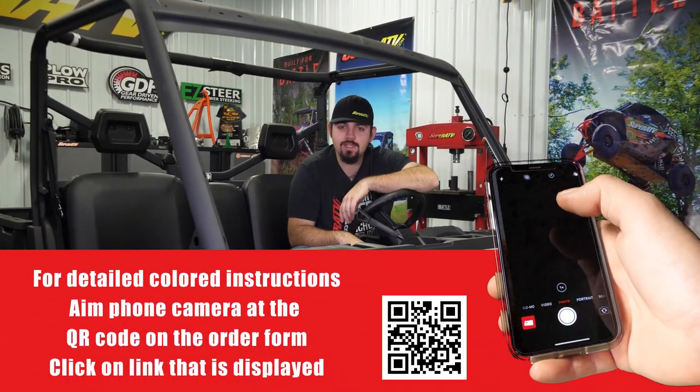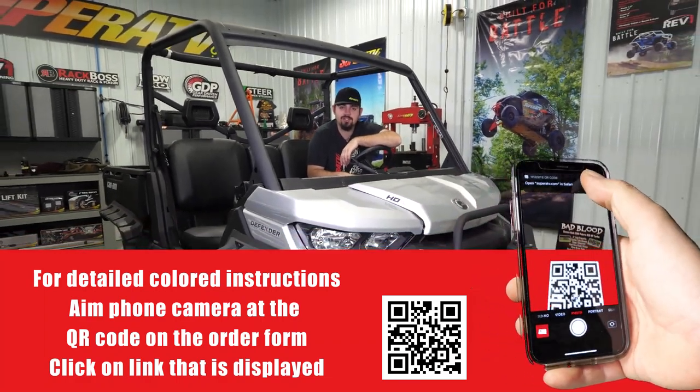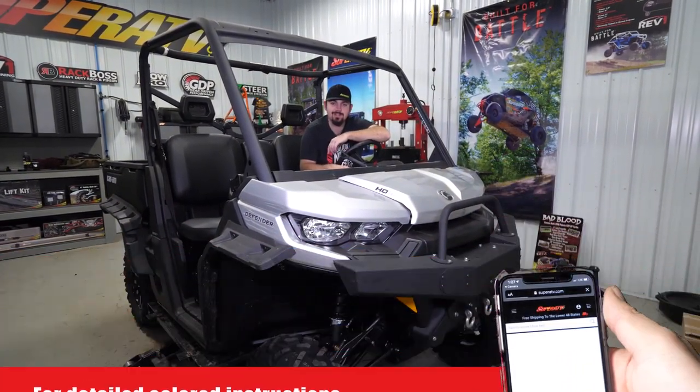Are you looking for a little bit more lift and to be able to run a larger tire on your K&M Defender? Today we're going to show you how to install Super ATV's 3-inch lift, so let's get right to it.